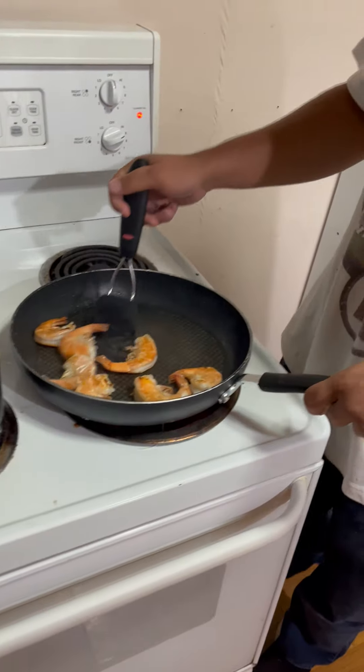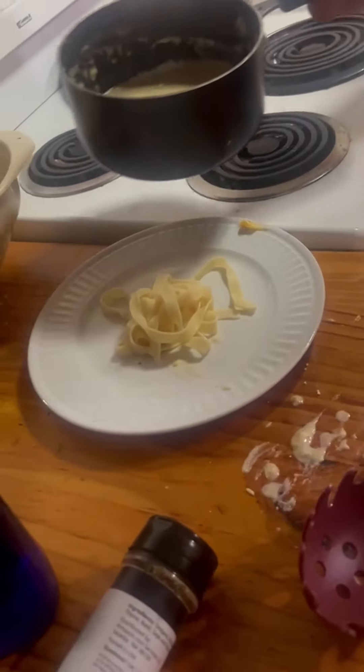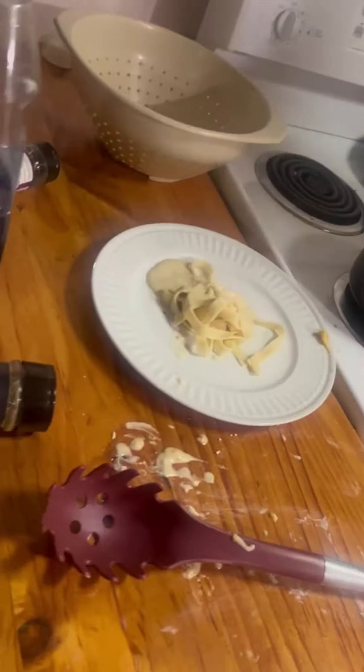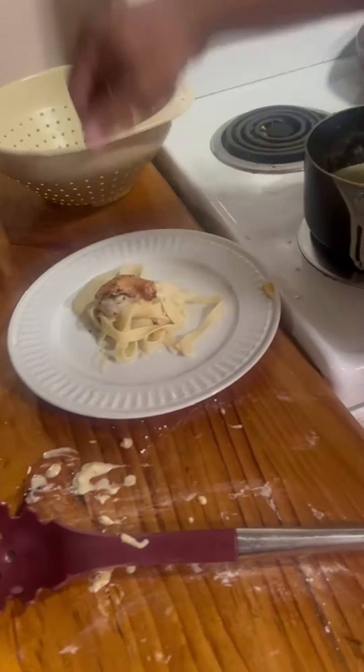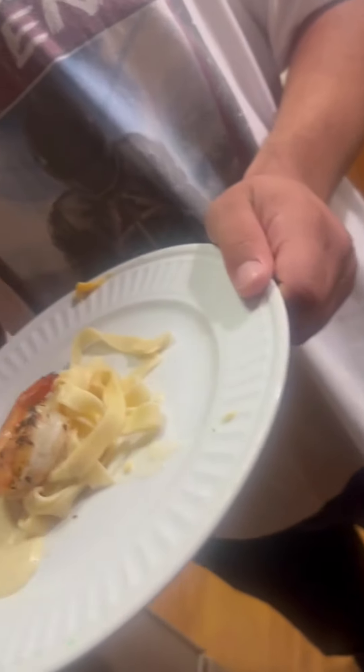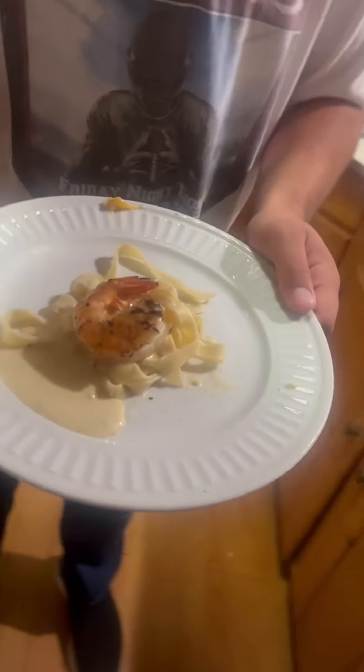Now we're going to be cooking these shrimps - they came out of the ocean. I've had them at like five-star restaurants and that's how we're cooking these right now. So now we're about to plate our fancy dish. We're going to add a couple noodles, then a little smidgen of alfredo, and then one shrimp. This is my three-star Michelin chef meal.